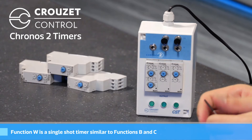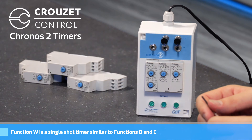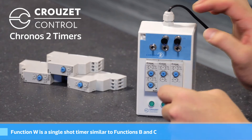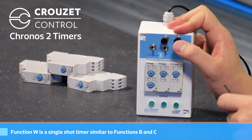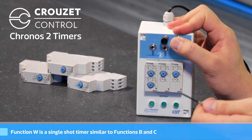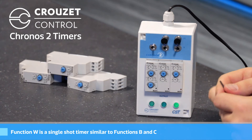The next unit is the MXR1, which is another multi-function timer but has some different functions from the MUR1. The first function is function W. It's very similar to B and C in that it has a single shot output, but the difference is it won't turn on and won't start the timer until I release the button. So I can sit here and hold the button — nothing will happen — and when I release, it'll turn on for a few seconds and then turn off.